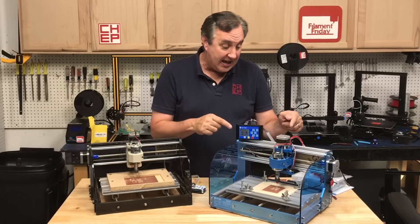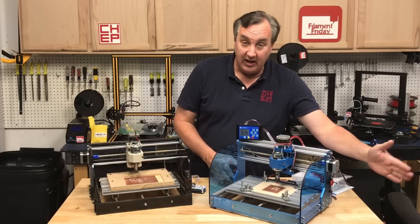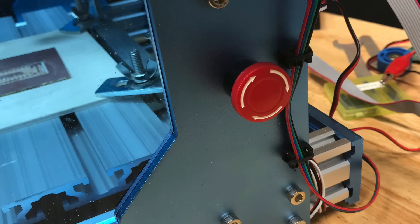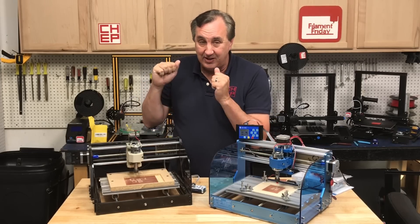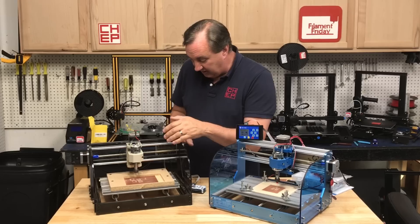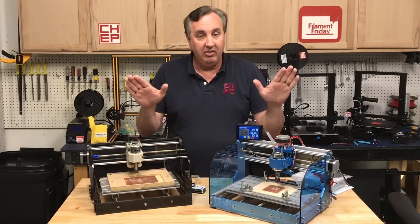One other feature the new unit has that the old one doesn't is an emergency stop switch. I hit that red button and it shuts power off so everything stops immediately. That is very handy — I've had times on the old machine where it started cutting because I did something wrong in setup and I had to scramble to find the off switch. On this one I just slap that button and everything stops.